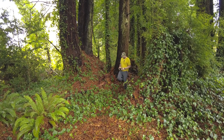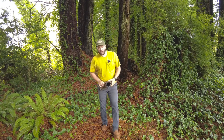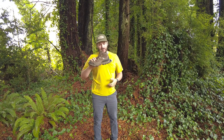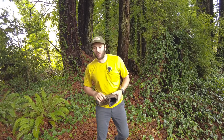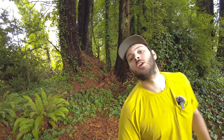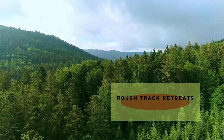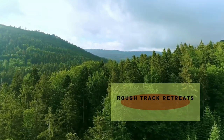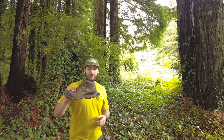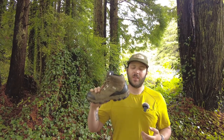Hey, it's your boy Dylan here with Rough Track Retreats. Are you looking for a good all-weather hiking boot? I might just have the boot that you're looking for. Let's dive into the Oboz Bridger Waterproof.